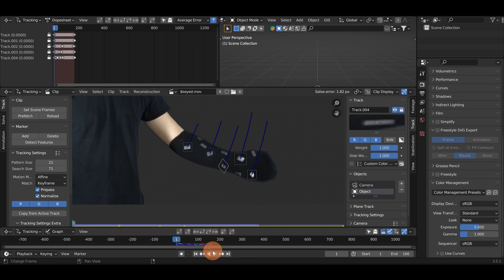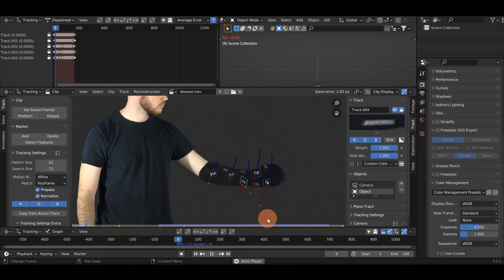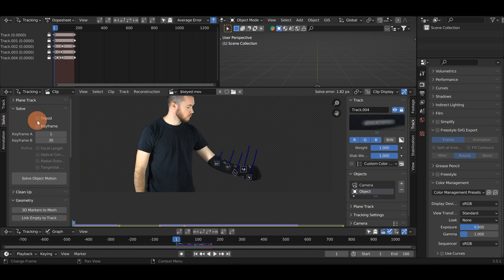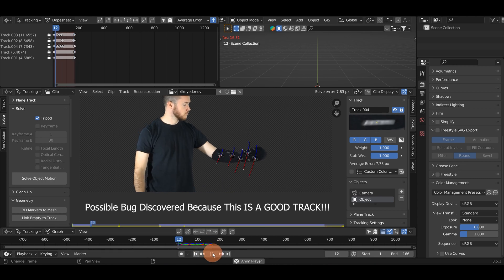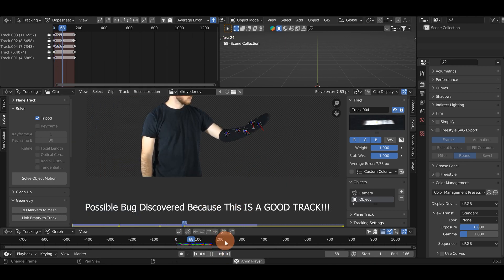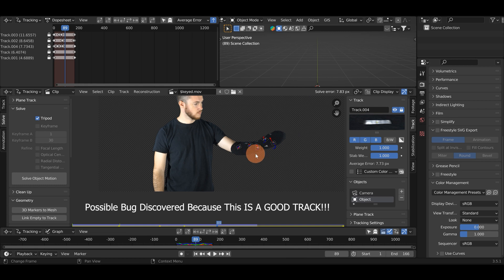It made it through, so I'll lock that and hit play to see how all these did. That's not looking too bad. I think we'll just roll with these five here for an object track. I'm going to hit A to select them all, go down to Solve, and hit Solve Object Motion with Tripod since we filmed this on a tripod. The solve error up here is 7.83 which is pretty bad technically - you want it to be 1 or below in Blender for a good solve. But watching these back I don't see anything too crazy, none of them are jumping way out of whack. I think this might actually work, so let's see what we get.